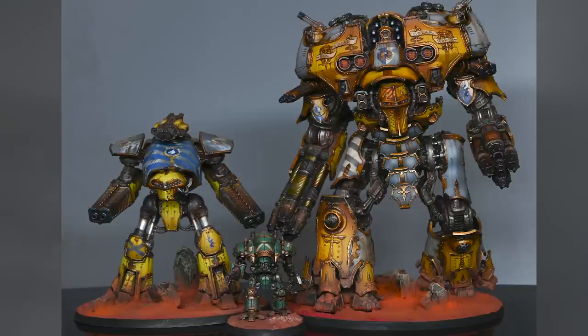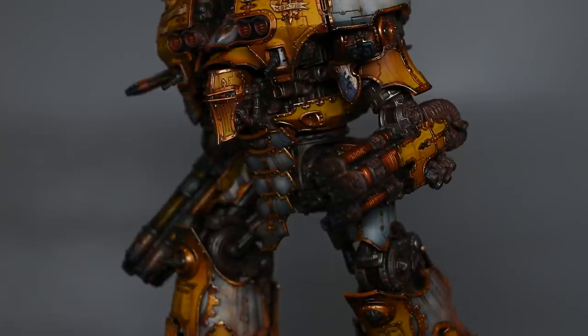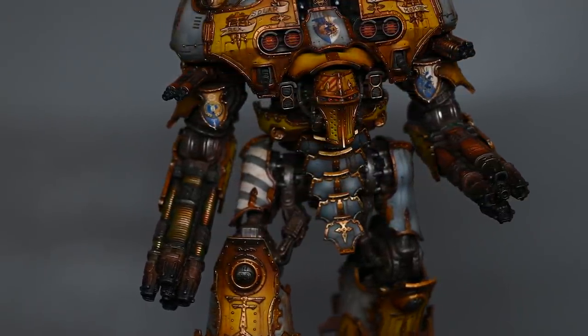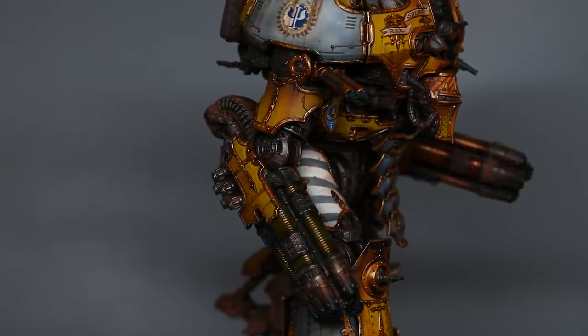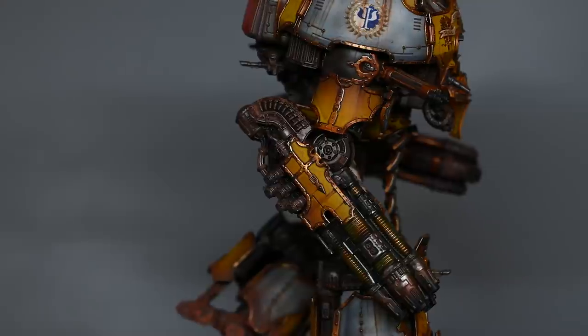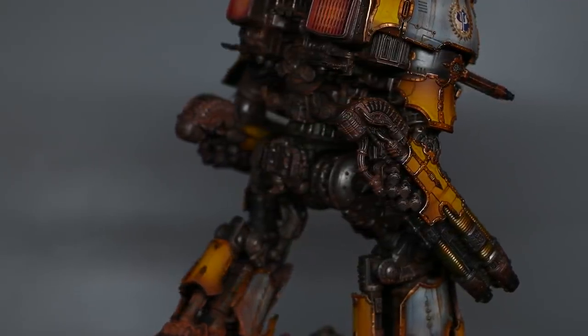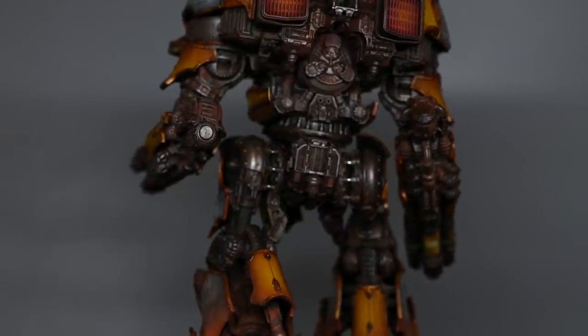Here you can see a size comparison between a Reaver and a little Knight, so you can see that the Warmaster is a very large model. Comparing it to a 40k Knight, it's very comparable in height, but when you actually look at the models together the Warmaster is so much more detailed and has a very different build. The Warmaster just looks much more impressive — and also the posability of the Warmaster is way better than a Knight.